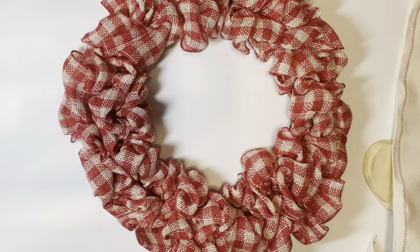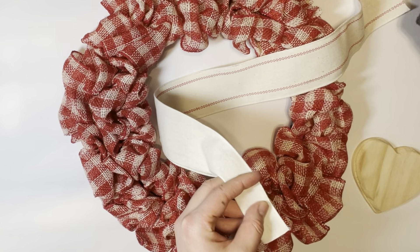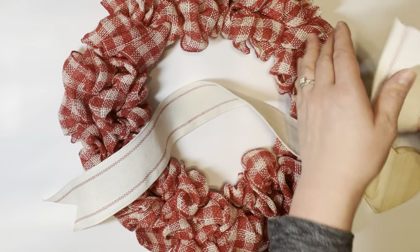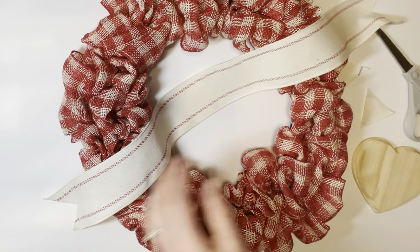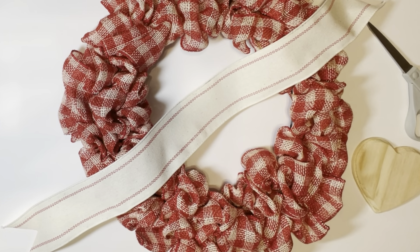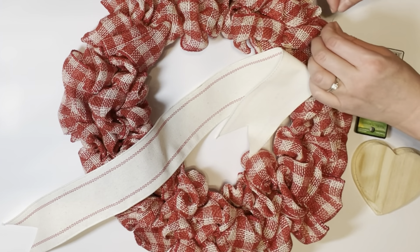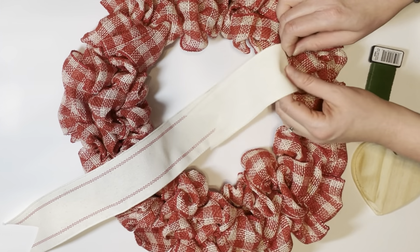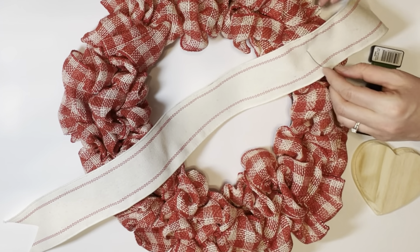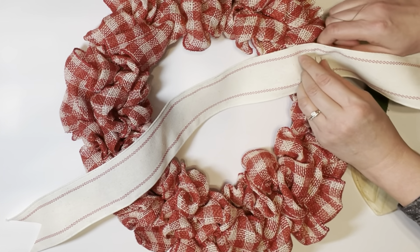This next Valentine's Day craft is a ribbon wreath — I originally made this one for Christmas and there's a full tutorial in the description below. I'm just going to show you how I dress it up for each season. For Valentine's Day, I add a couple of little touches: I started by taking a cream farmhouse-style ribbon and stretching it across the width of the ribbon wreath, then used floral wire — attaching it where the red strips were on the ribbon — to hold the ribbon to the wreath.